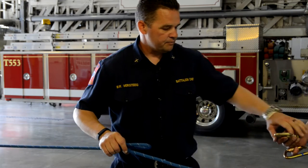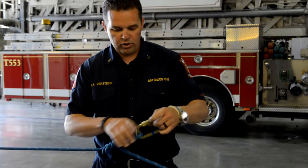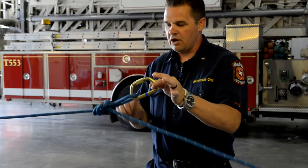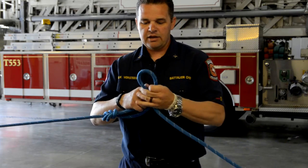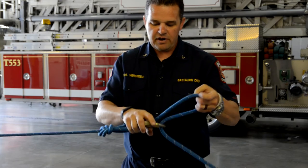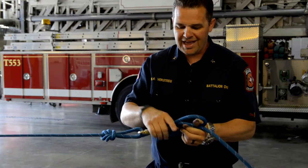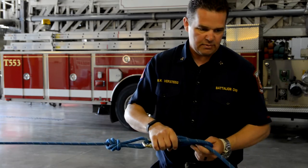We come back around the anchor with the working end. The important part to remember is I'm going to put a carabiner on my inline eight. What I'm going to do is take a bight in the working end of the rope and stick it through my carabiner. This is a very important part of the system because without it, it won't have enough tension on everything to hold the system in place.